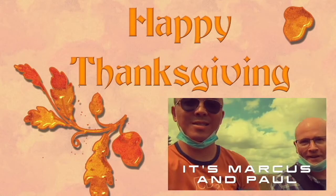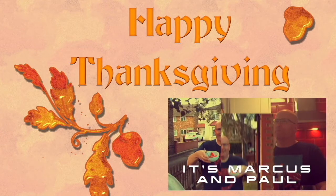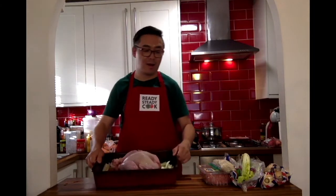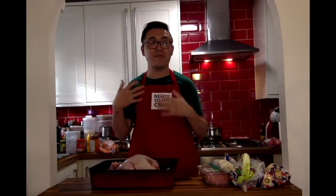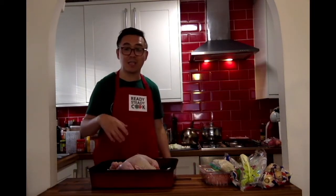Happy Thanksgiving everyone! Who's ready for turkey? Thanksgiving is a holiday that we celebrate every year with a turkey. We would normally stuff the turkey with vegetables like celery and onions to give it some extra flavor. I've learned that we need to keep the breasts a bit moist by putting bacon on top, so that's what we're going to do. But first, we need to season the bird.